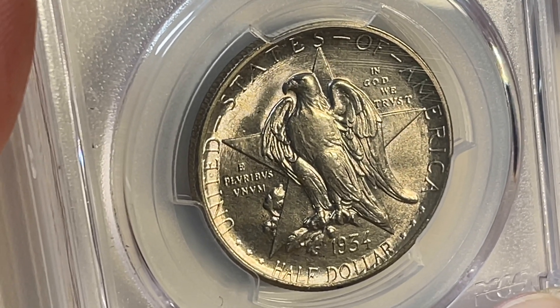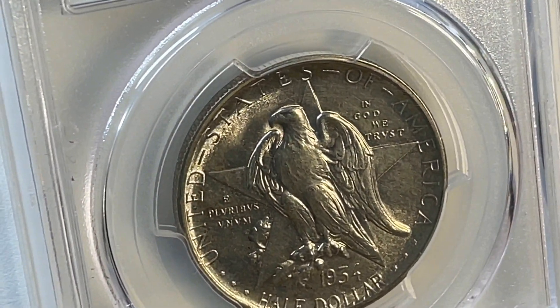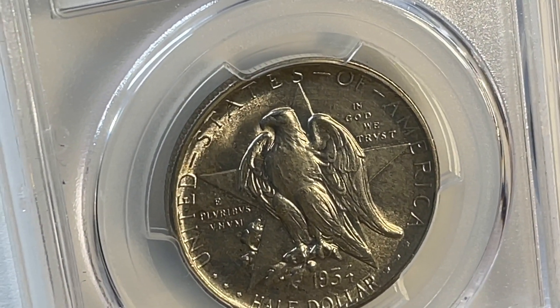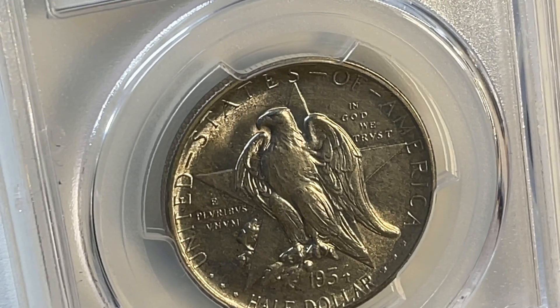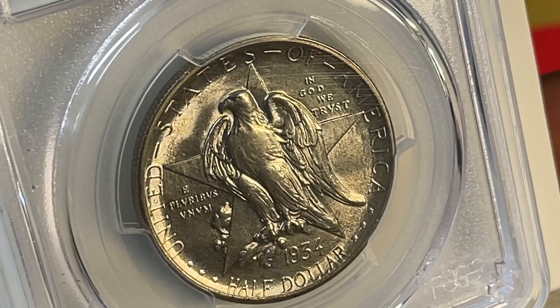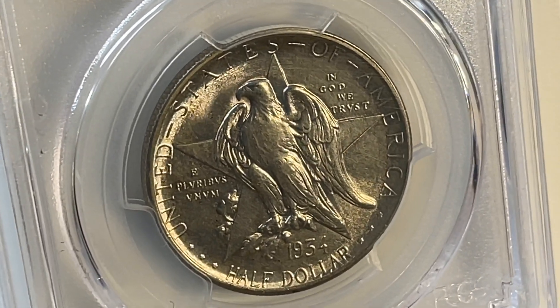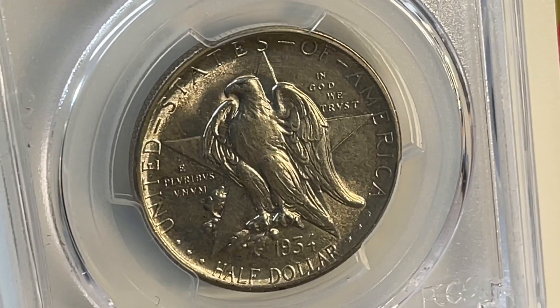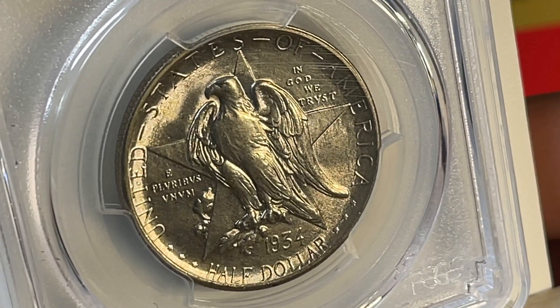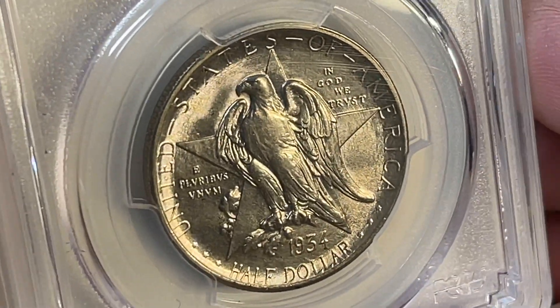It didn't really go all that well. The first year of minting they cranked out 205,113 of these, all out of the Philadelphia Mint. The problem was not all that many sold — on the order of 61,000 or so were sold and given away.